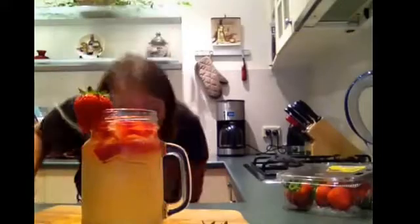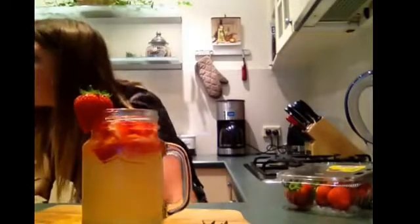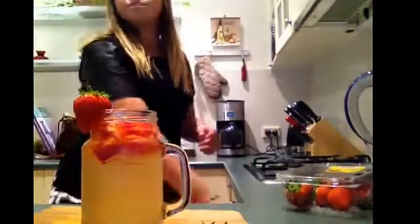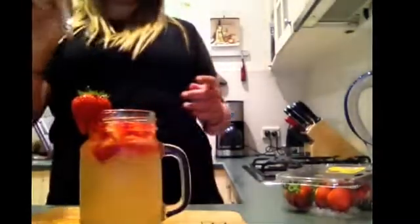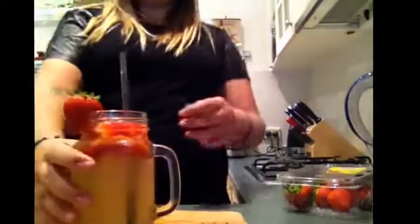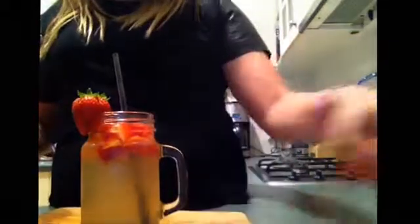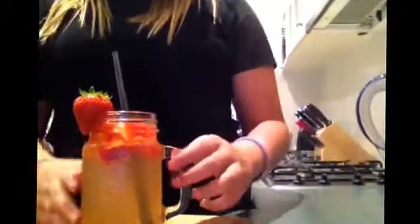And then, if you have a straw, just put the straw in. And that, my friends, is lemonade.